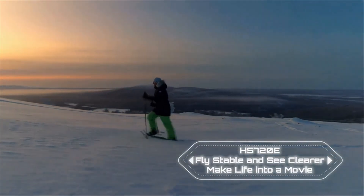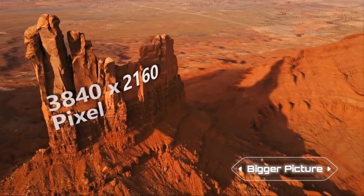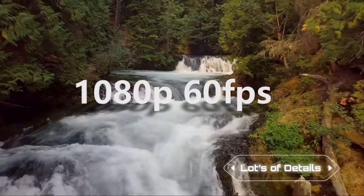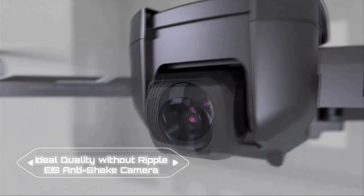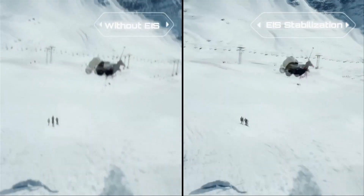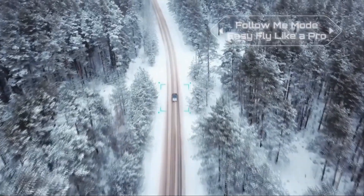The 90-degree adjustable angle allows you to broaden your view, while the 5GHz FPV transmission guarantees smooth image transmission from distances of up to 1640 feet. With air optical flow and air pressure altitude control system, the drone hovers stably both indoors and outdoors.